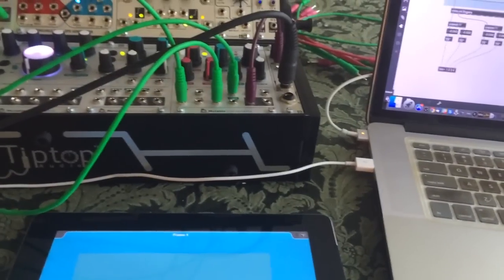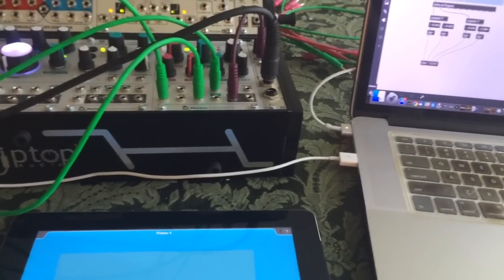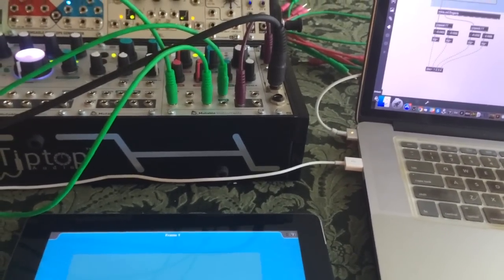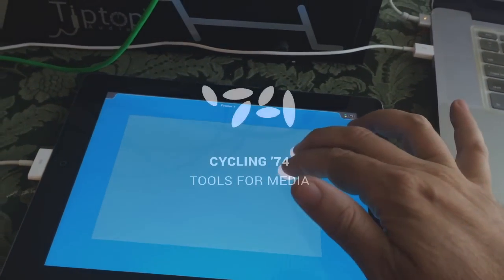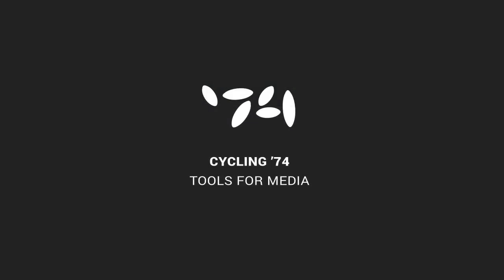That's pretty much how it works. I'm having a good time with this. Anyway, until next time — happy patching and happy swiping.